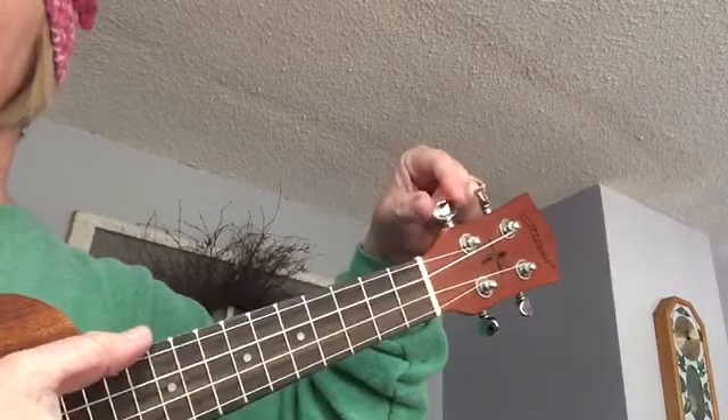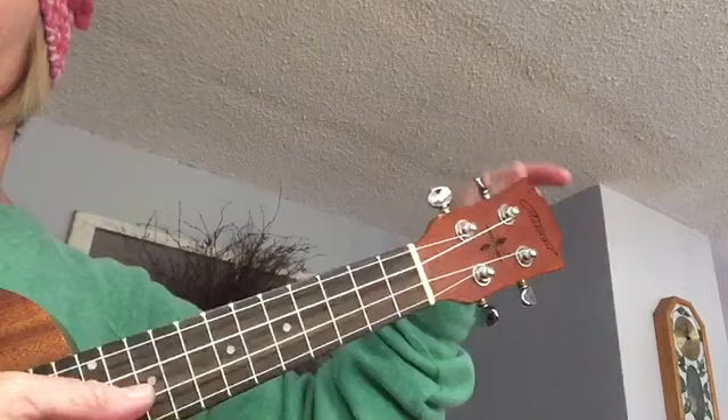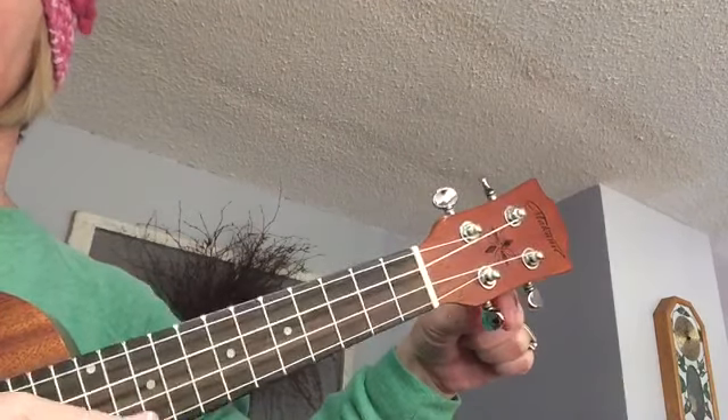Now with the letter names: G, C, loop around, E, A.